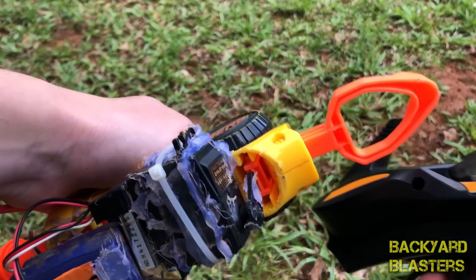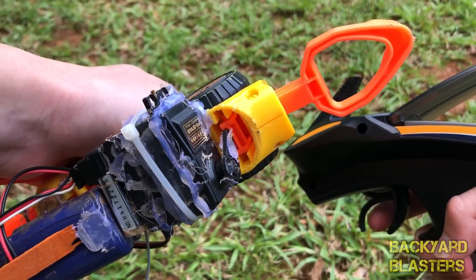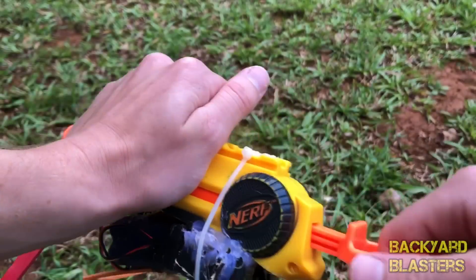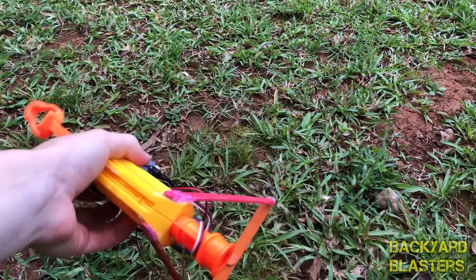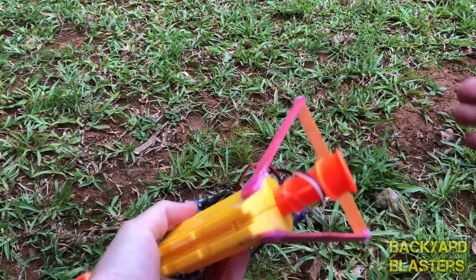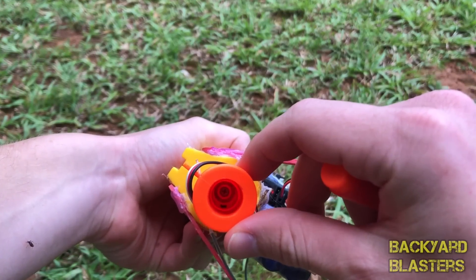You can see when I pull the trigger it releases the catch which releases the plunger — that's how the blaster fires. This has also been modified. The air restrictor has been removed. You can see all the way down to the plunger head.